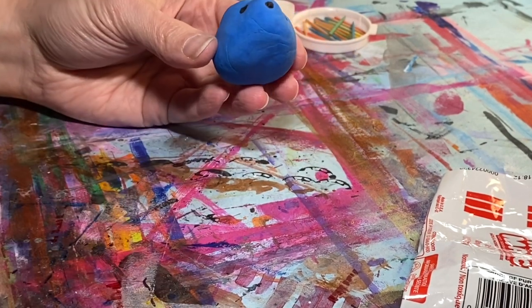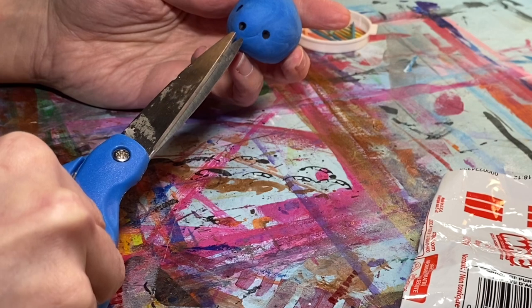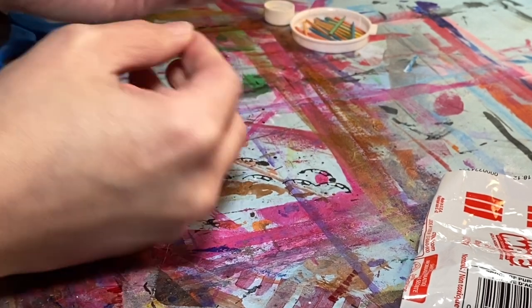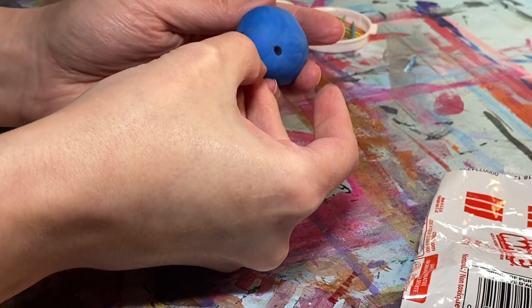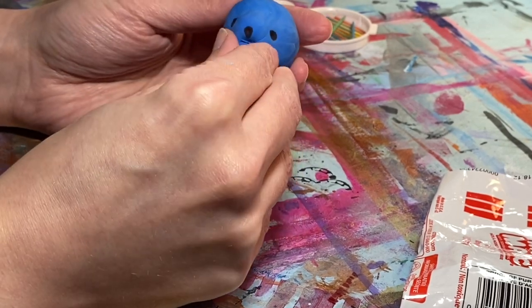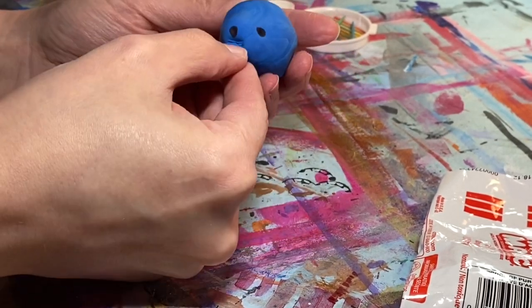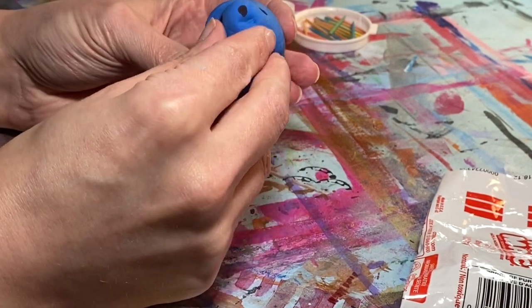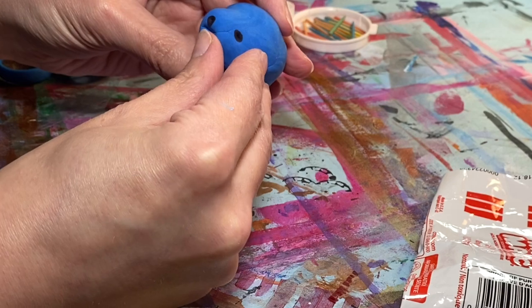One way to add a mouth is to use our scissors — we're going to take some scissors and just make a little tiny snip right below the nose that we made, and that's going to make a little opening for the mouth. Then you can use your fingernail to kind of shape that even more and give our creature a cute little open mouth.